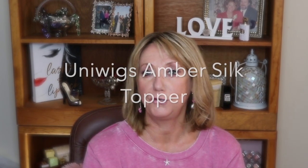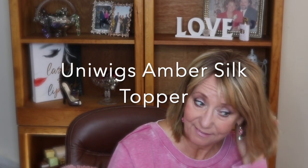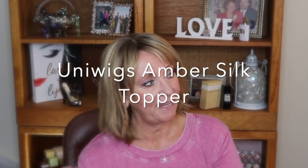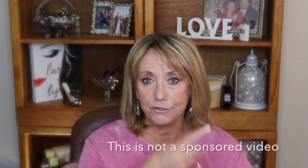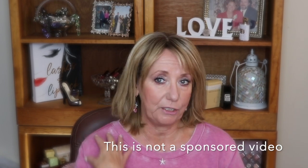Hey guys, it's Monica. I want to share with you this absolutely gorgeous human hair topper that I received complimentary from Uniwigs. Uniwigs sent this to me quite a while ago and I was a little bit hesitant because it needed to be cut — it was quite long. I'm going to insert some clips so you can see what it looked like originally.